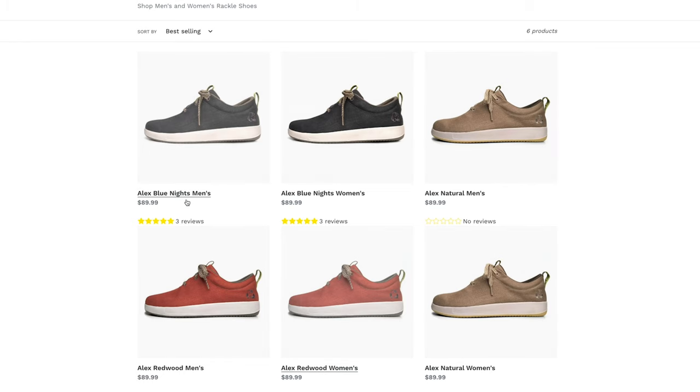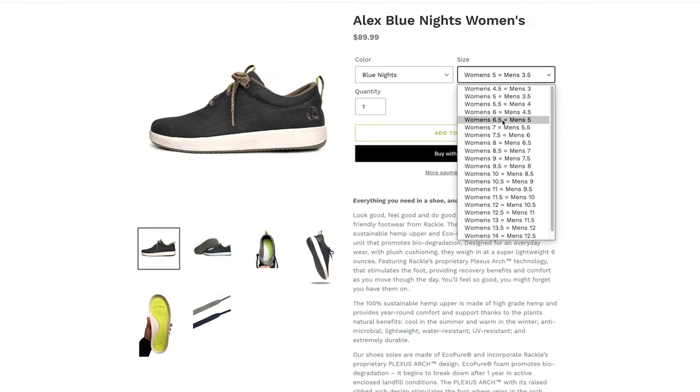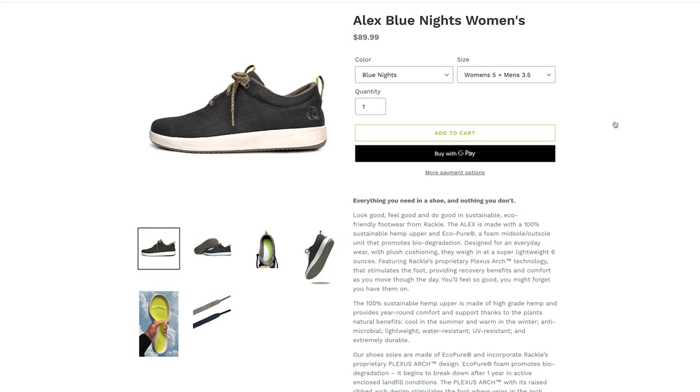In fact, there technically isn't a specific men's and women's style. There are two different ordering pages to make things easy, but it's actually the exact same shoe — which you'll see when you choose a size when ordering. The drop-down menu states the women's and men's sizes right next to each other. Too easy.